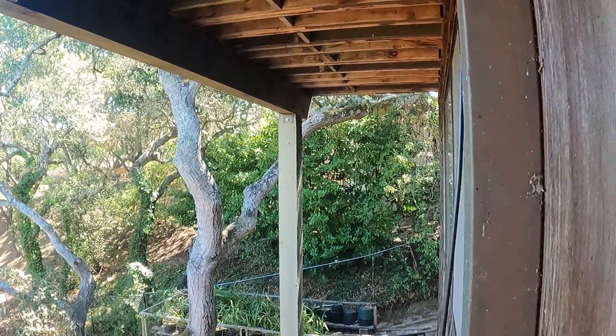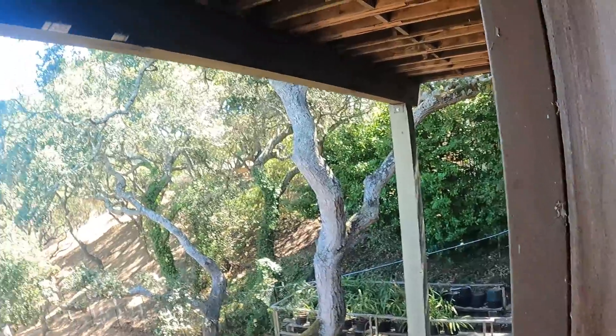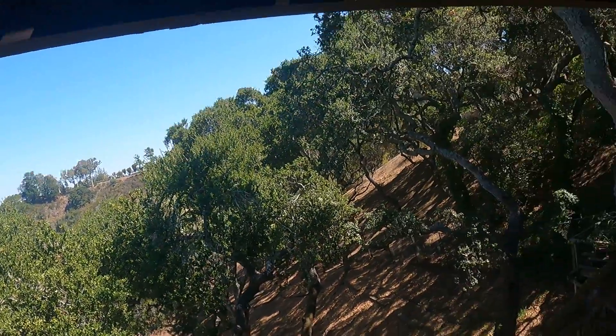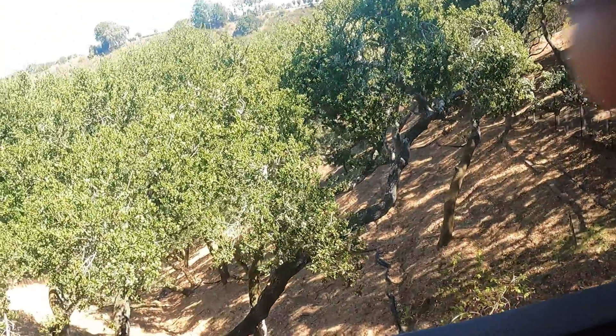Okay, this is Paul. We're on the upstairs looking at the upper deck. We've got post and beam here. Notice what'll be missing — there's no blocking, there's no hurricane ties on this, and we've got no cross bracing on these big 8x8 or 10x10 posts that are up here.